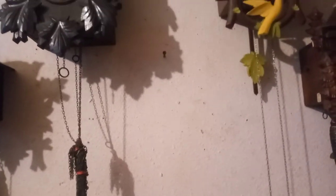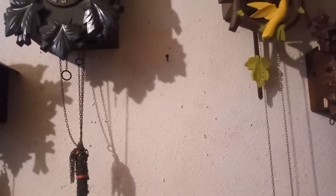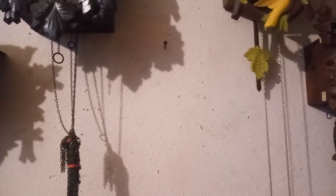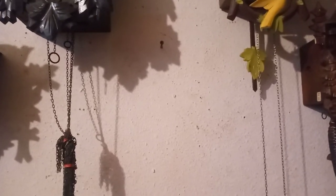I normally have a cordless drill but I have my little hand screwdriver today, so I'm going to go ahead and screw that screw in until it's about three quarters of an inch sticking out of the wall. You want it at a slight angle, and this will prevent the clock from falling off the wall.